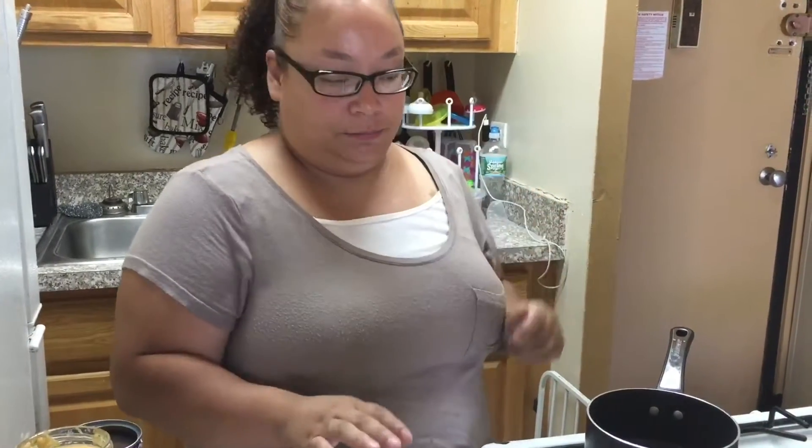Another thing you're going to do is prepare your rice. I'm going to make two cups of rice. You're going to prepare two cups of rice your style and set it off on the side. I'm just going to put salt and olive oil as seasoning on the rice, and that's it.